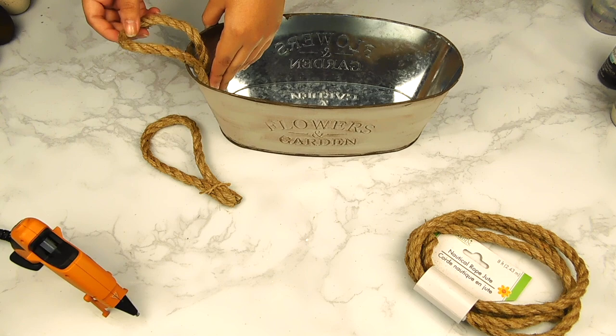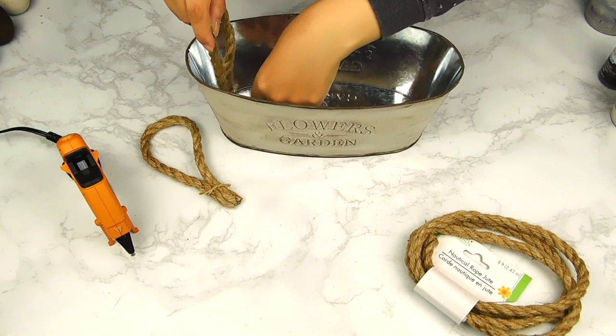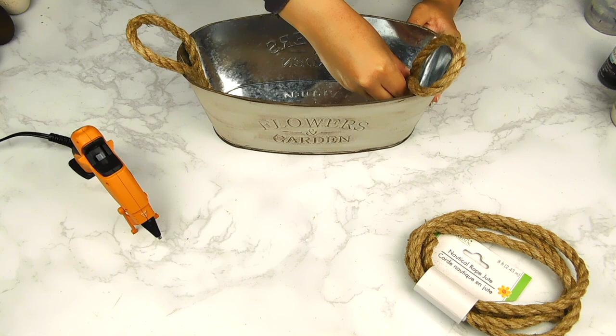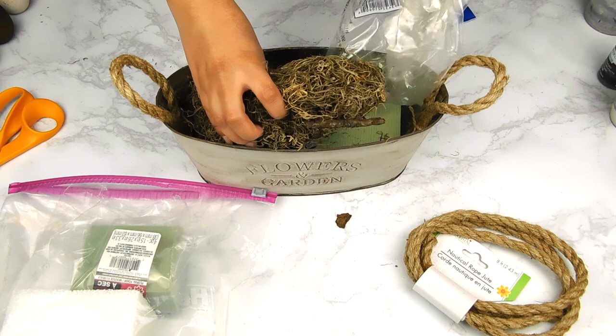Next I cut two pieces from this Dollar Tree nautical rope and tied them at the base with some jute twine — these are going to be my handles. I'm going to hot glue them on the inside on both sides of our tin. Then I popped in some Dollar Tree floral foam and topped it with some Spanish moss, also from the Dollar Tree, and just fluffed it up a bit.